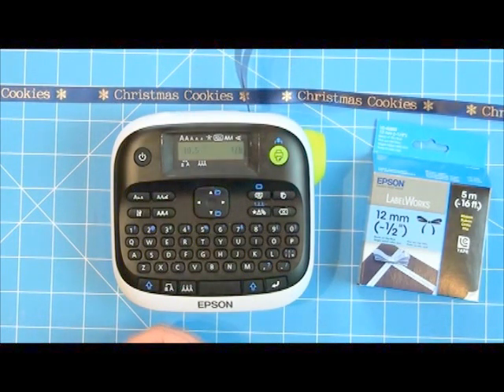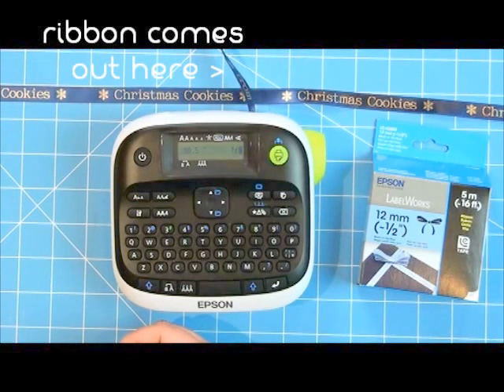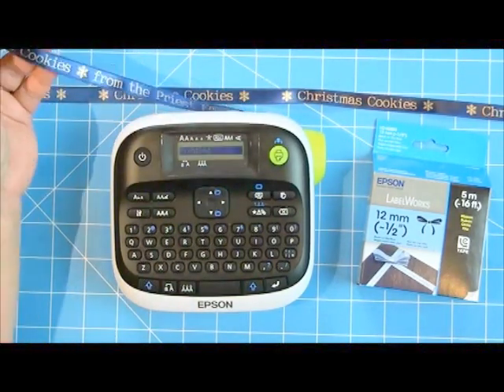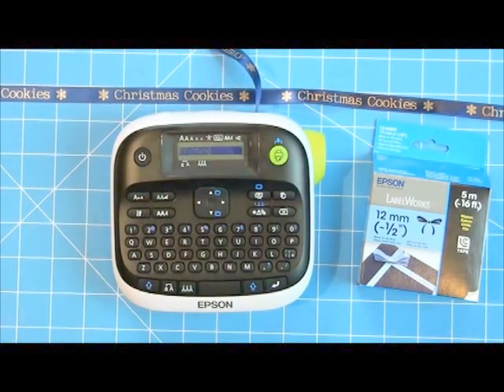That way it'll be long enough to tie my little gift bags of cookies closed. While that's printing, you can go ahead and work on other things. You can see it prints out perfectly — it's dry immediately, you don't have to wait. It's permanent ink printed right there on the ribbon. The cartridges come in different colors: you can get pink with black writing, or a really pretty beige sand color printed with black ink. There are also a bunch of different fonts.